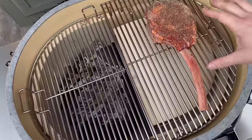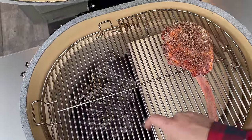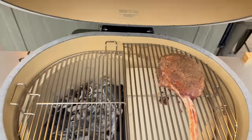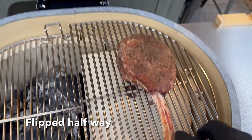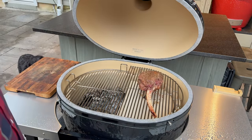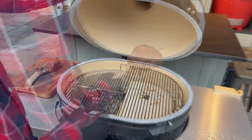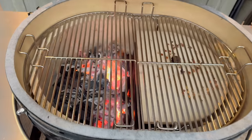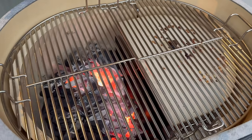All right, on we go. I'm completely over the cool side — no charcoal below here. Once we reach an internal temperature of 114 degrees, we'll let the air fly and sear off our steak. Our tomahawk has reached an internal temperature of 114 degrees. I'm going to get that off and let it rest. Let's open up the top vent, let some air fly, then rejoin you for the sear.